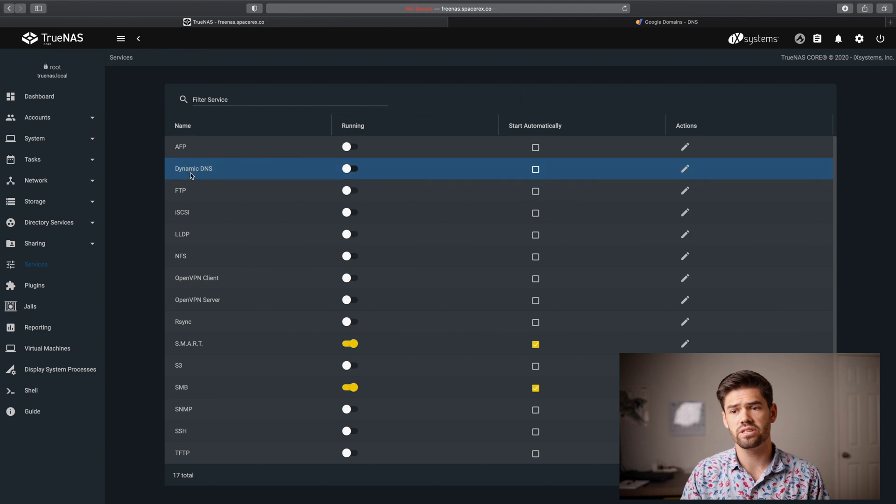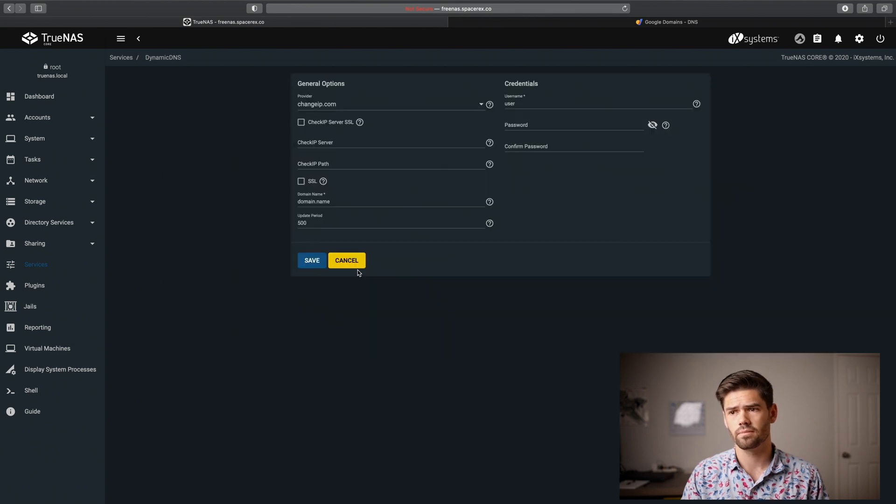Now if we expand this we can see that the IP address is currently set to 0.0.0.0, which makes sense because we haven't done any configuration yet. We're going to use these credentials to set this up. Now we need to go into the TrueNAS server, go down into Services, and from Services the second line is Dynamic DNS — so we're going to configure it.